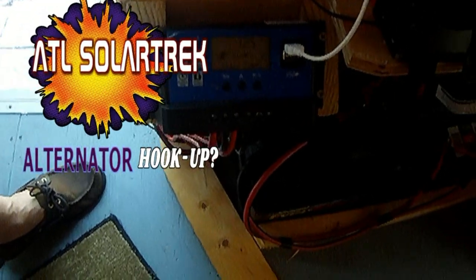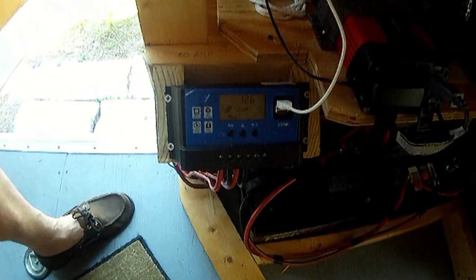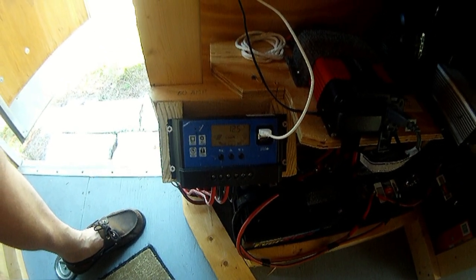You've asked the question, I'm going to give you the answer. Can an alternator battery car system be hooked up to a solar charge controller? The answer is yes, but you have to be extremely careful. I'm going to show you how.